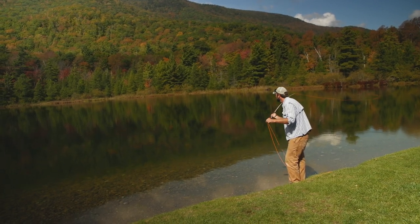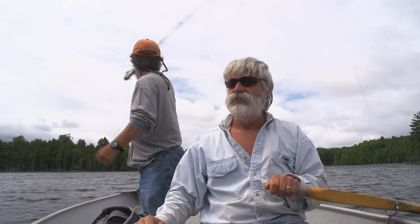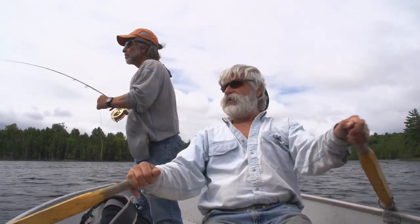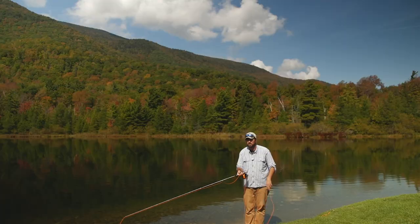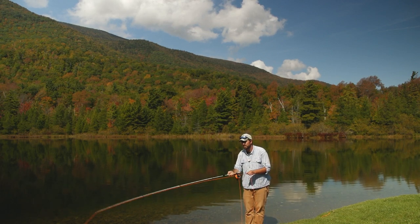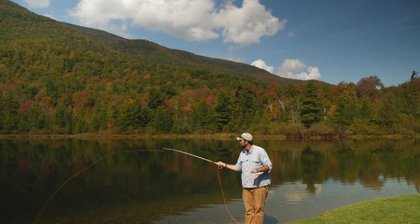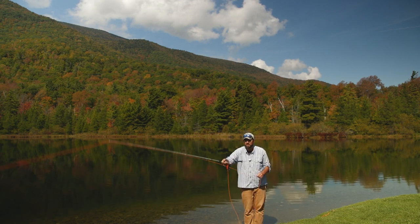If you have a wind blowing at your back, that wind can be a little more difficult than you think. You want to make a low angle back cast and get that line underneath the wind, making sure the line gets out nice and straight. Then you can make a higher angle forward cast — the cast almost looks a little bit like an oval. Make a low back cast, bring the rod tip up, then a high forward cast to deliver that fly out to your target.